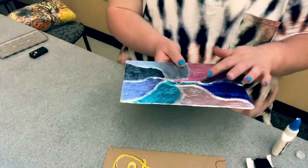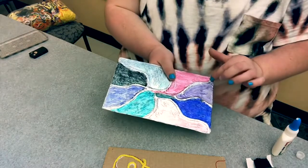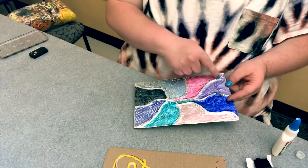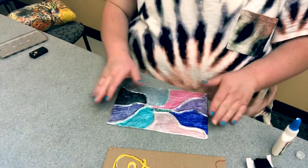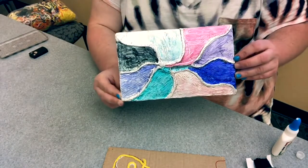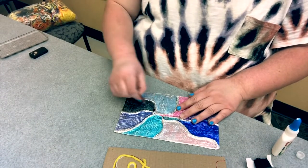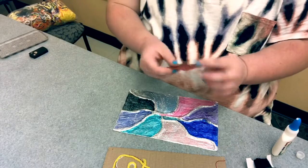And then you can start coloring with the permanent markers anywhere that you want. I would stay not on the yarn because it looks kind of cool and it's 3D. Or if you wanted to, you can do black on the yarn impression — that'd be cool too. So this is a simple craft, I think it looks really cool. It's almost like stained glass and you can make any kind of designs that you want. And I gave you the sandpaper just in case you wanted to make it a little rough around the colors, but you don't have to.